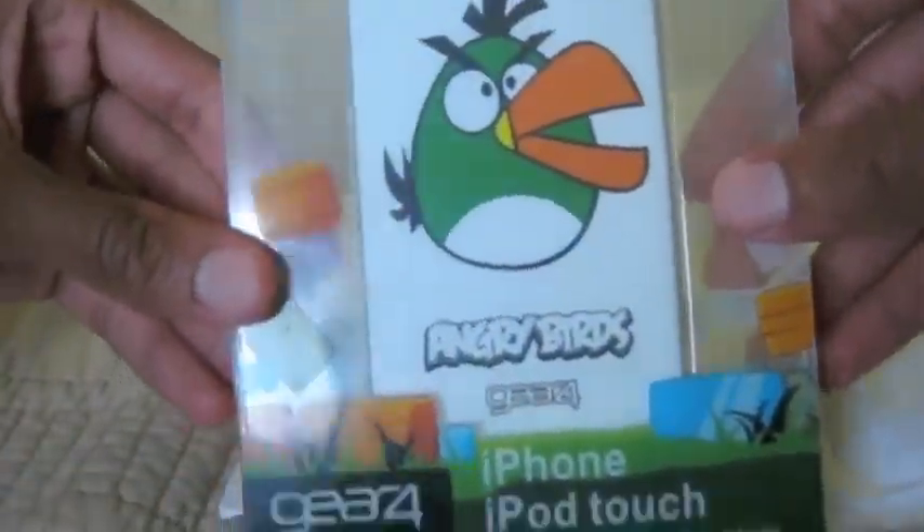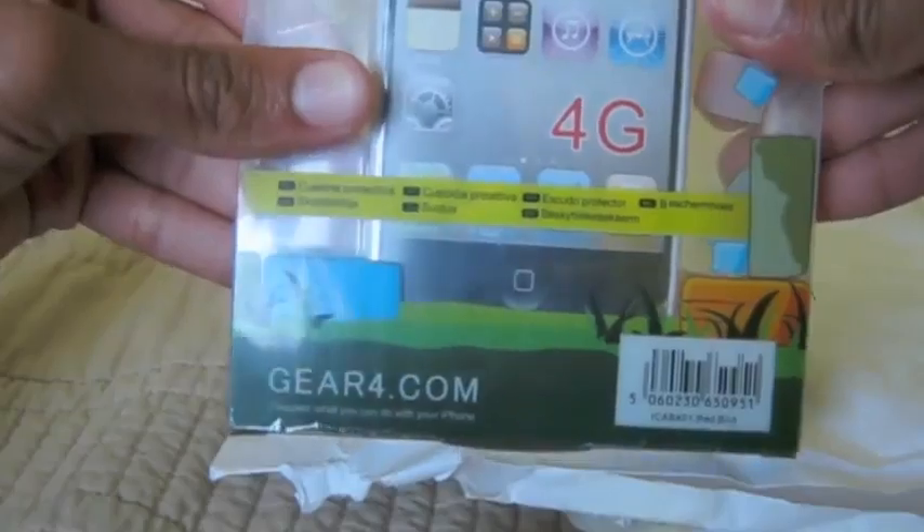An Angry Birds case. This is pretty cool. And that's it.